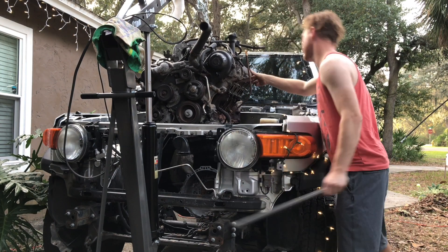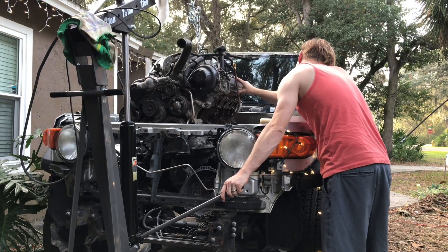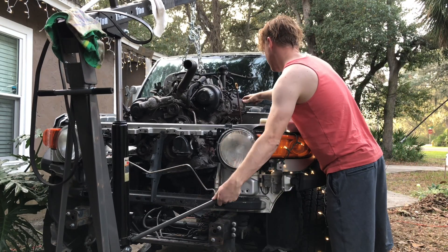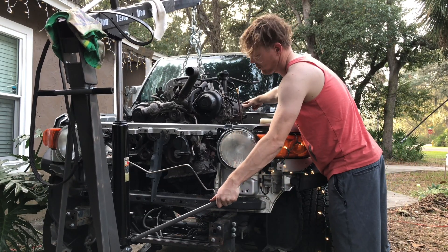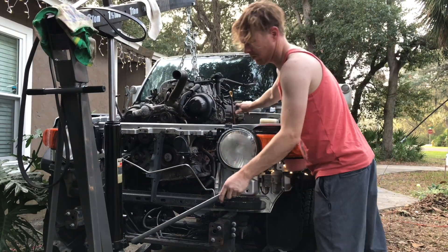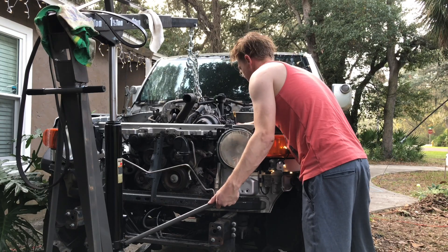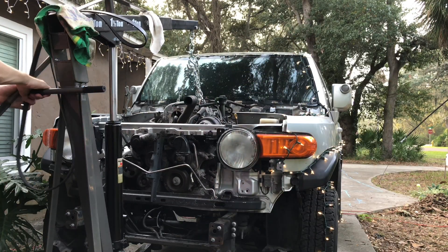Putting it down in, I'm going to try to slide it down in here without any motor mounts on, just to see how low I can get it. I need to check the oil pan clearance and see if it can go low enough so I can hook this up to the transmission and see how far it's going to stick up, in case I might have any issues with the hood.